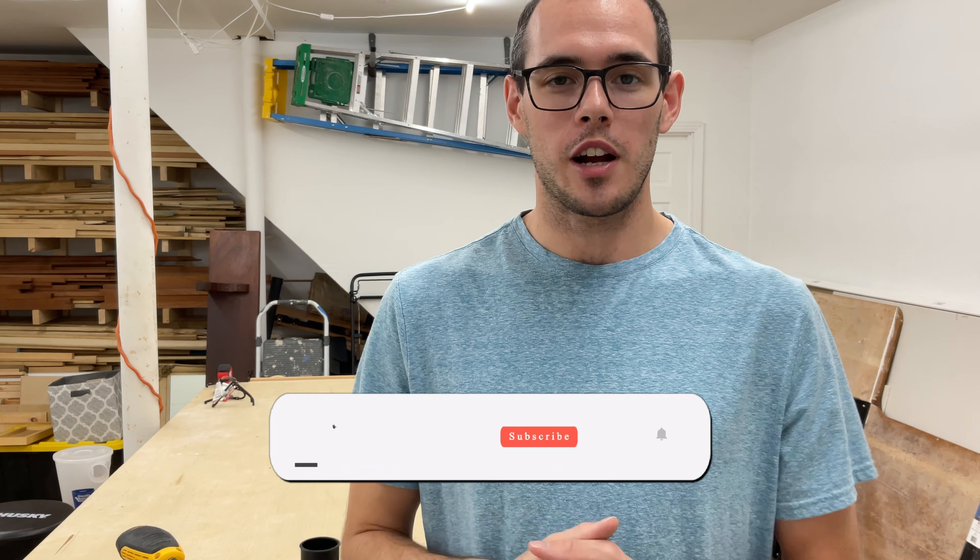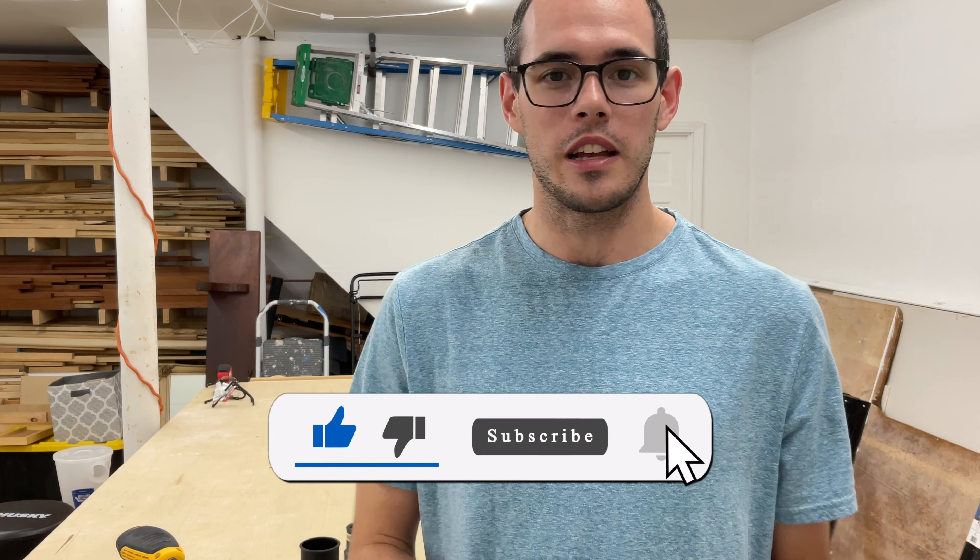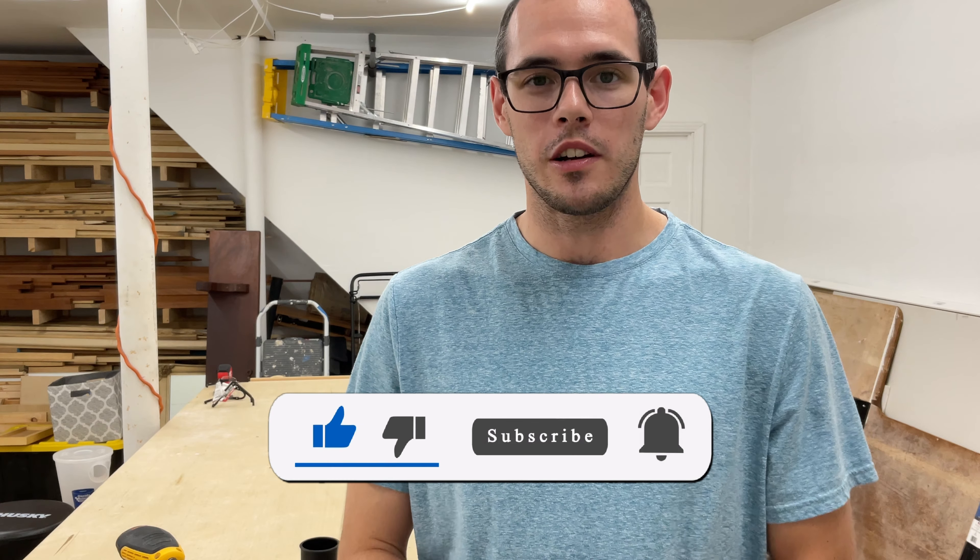Pretty simple video today but I hope you found it helpful. If you did, please make sure to like and subscribe to the channel because I've got a lot more great content coming as far as woodworking and stuff for your workshop. I'm also going to be doing a dust collector build coming up pretty soon. Thank you so much for watching and I hope you have a great day.